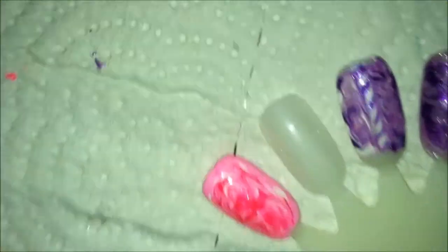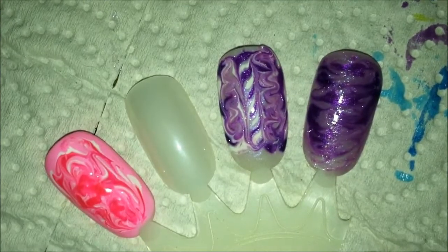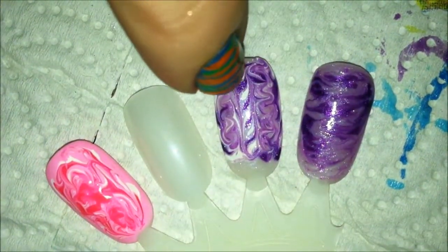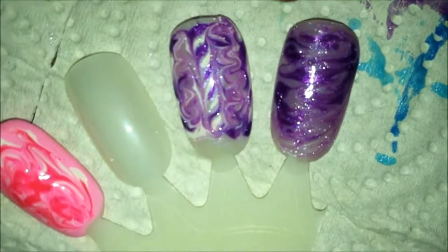Let me cap that and show you exactly how that turned out. You have multiple layers of marbling — you have the side marble and you have the cane marble. Going back to the first nail, you can see how beautiful that marble turned out. And even after we messed up on purpose, the marble still turned out nicely.